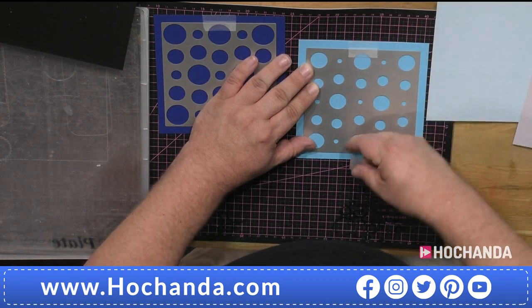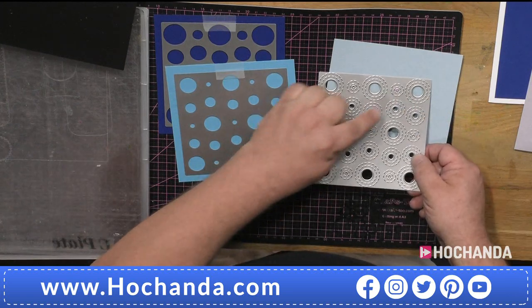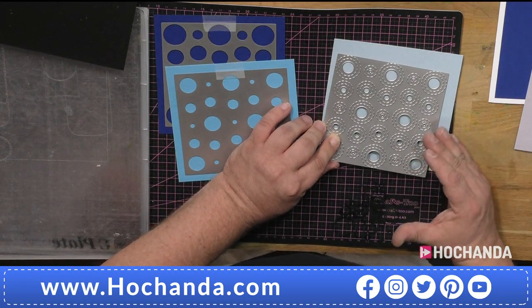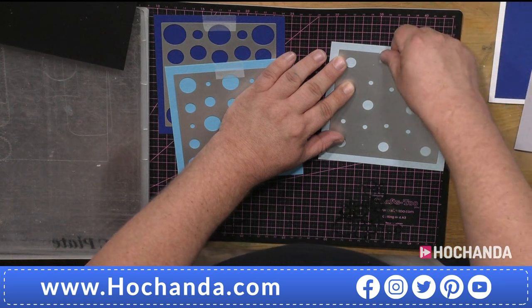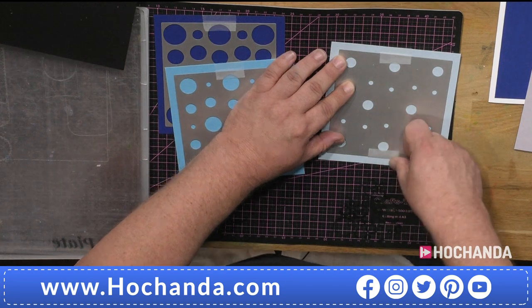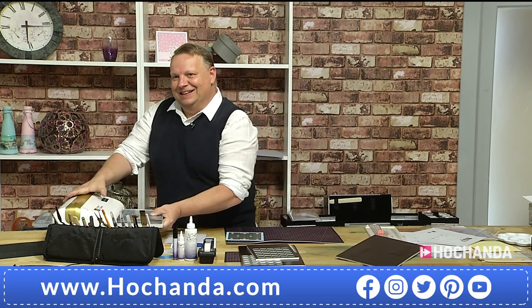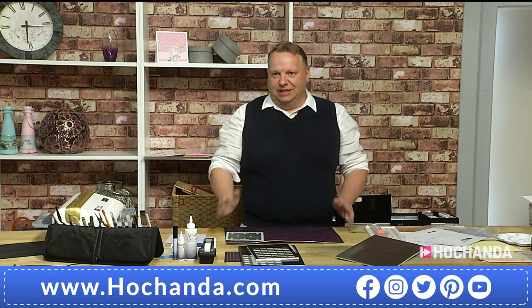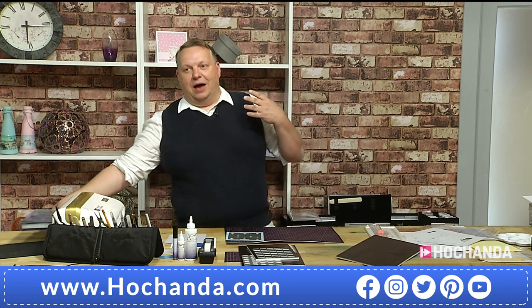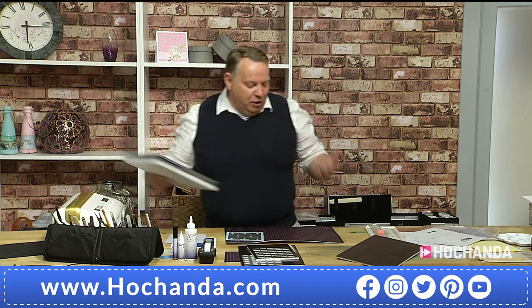I'll just pop Layer A down and tape it, then take Layer C - which has two layers of stitching - and tape that too. The stitching is there so if you use it on its own, you've got a beautiful background piece. It's no good having a die where you have to use all layers and the background one looks ugly - this takes ink extremely well. I'm going to run two through together. These will all fit within your standard A5 machines - Cuttlebug, Big Shot - you don't need the big machines for these.